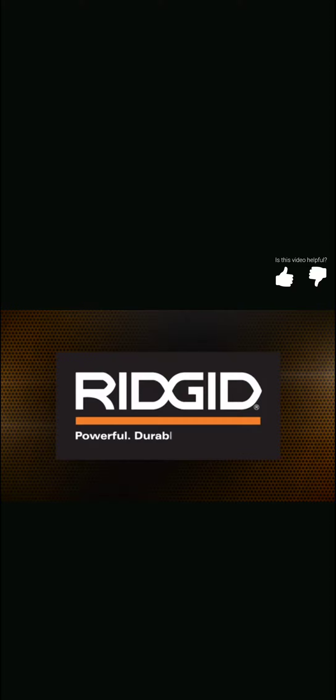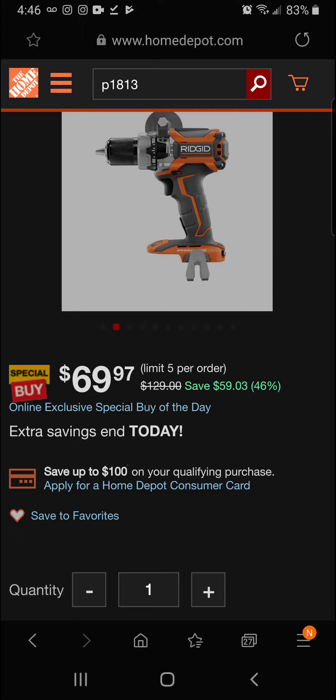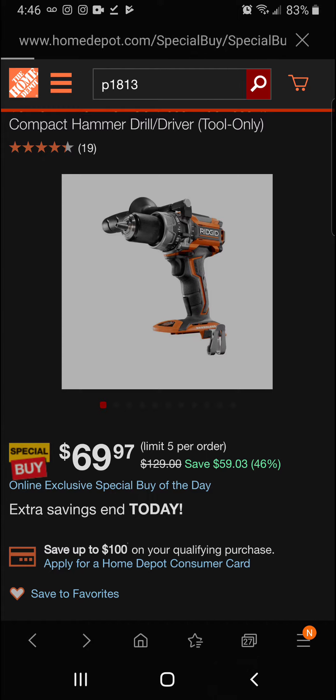That's Rigid — today you're getting 46 percent off on that great hammer drill driver for a final price of $69.97.